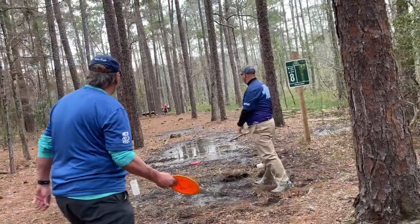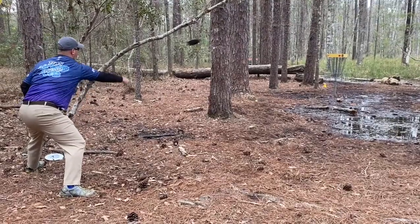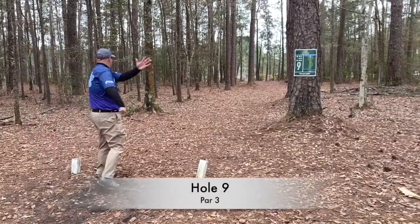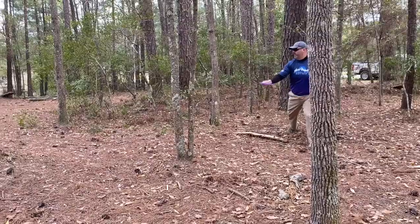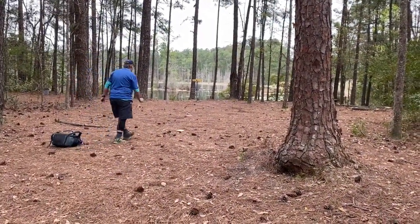Hole 8 — I went in on a bad shot. I just got a bad tree kick at the end trying to keep it low. I do a good job here but my straddle putts I've got to work on — I don't get much power because I don't practice enough. Hole 9 — I thought this was looking good and hit a tree very late. Otherwise I probably would have had a birdie. I put my meteor up there just to get close enough for par.